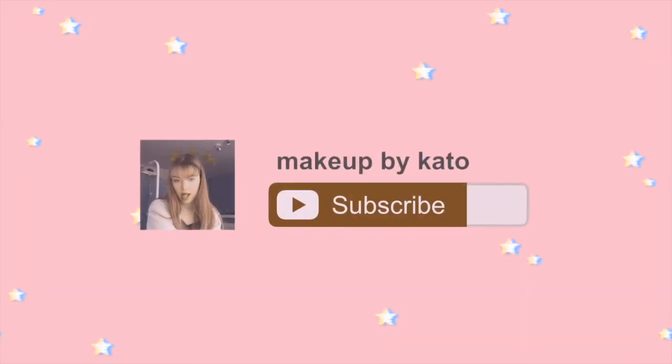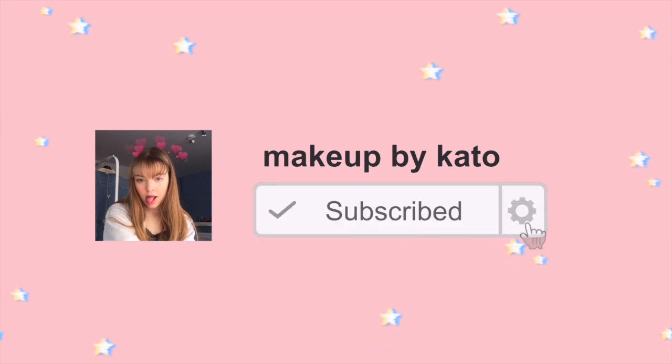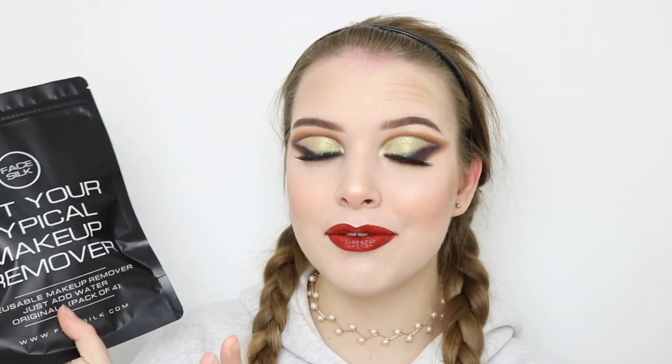I have found the perfect solution for makeup lovers who want to be more eco-friendly. I personally always use micellar water and cotton pads, but every time I remove my makeup there's so much waste — and this is the perfect solution. Face Silk. It's basically a reusable makeup remover, really eco-friendly because you can use these over and over again. You just have to put it in the wash.